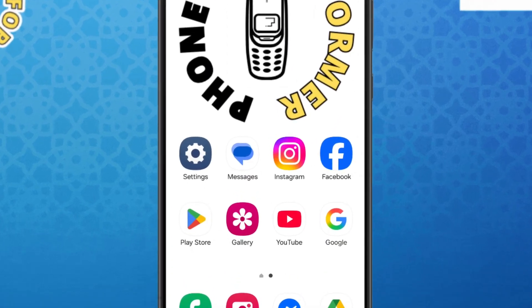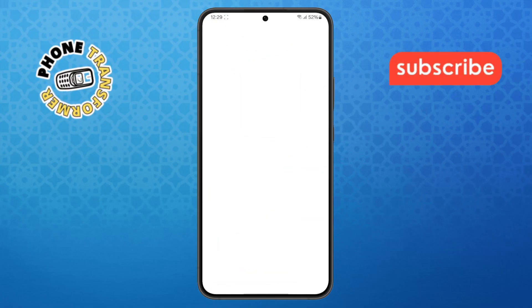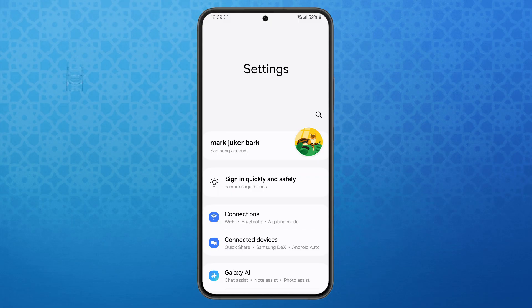Step 1. First, grab your Galaxy S24 Ultra and open the Settings app. You'll usually find it on your home screen or just swipe up and look for it in your app drawer.